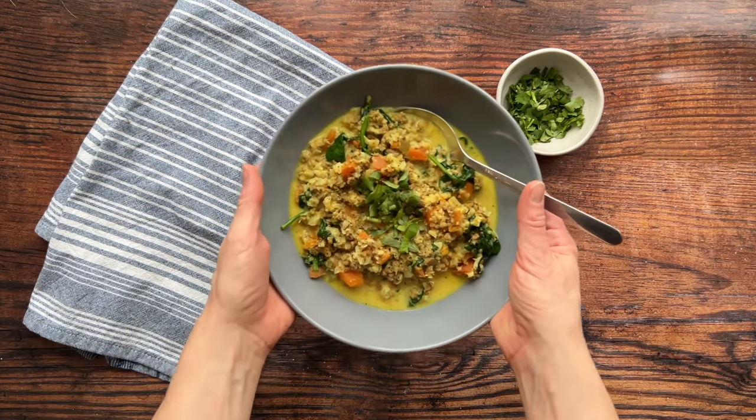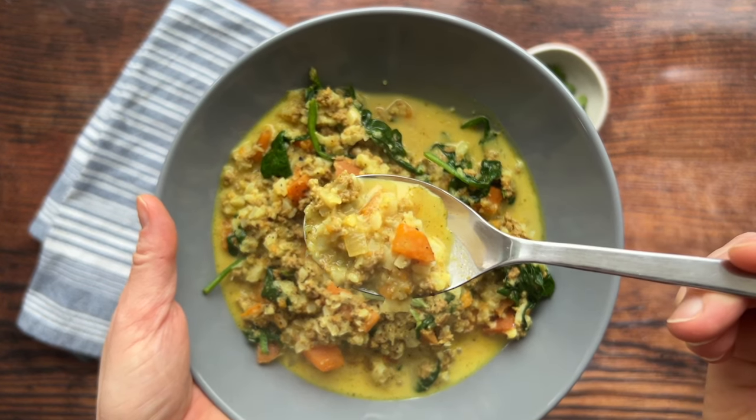It's just so simple and so tasty. And although this is a quick 20-minute recipe, most soups, stews, and curries do get better as the days go on. So this is one I also like to use for meal prep — cook it on the weekend and enjoy it later in the week. It tastes even better. And that's it for this recipe.